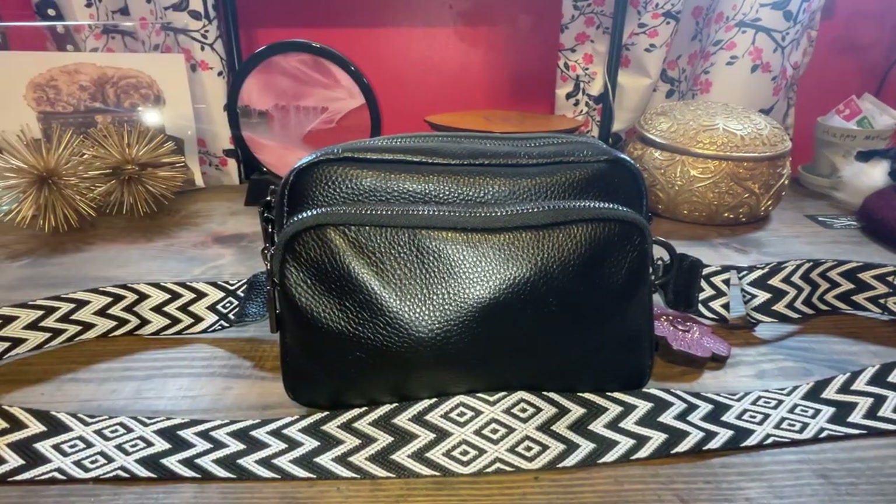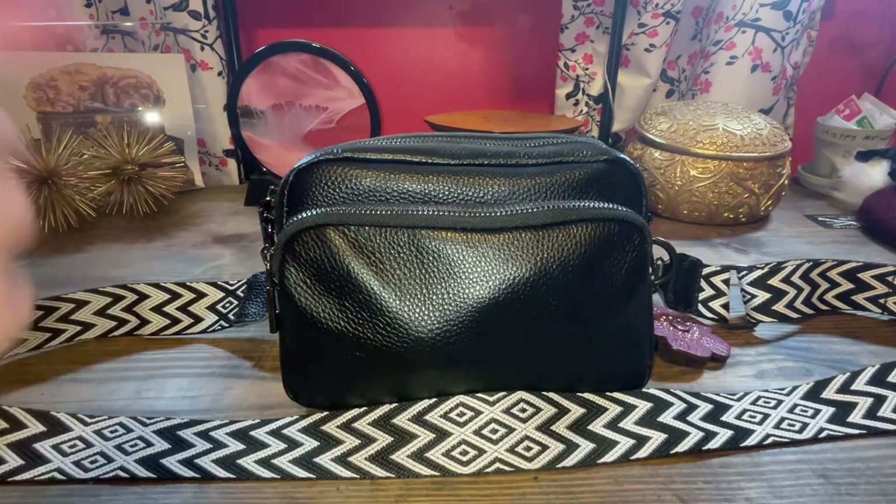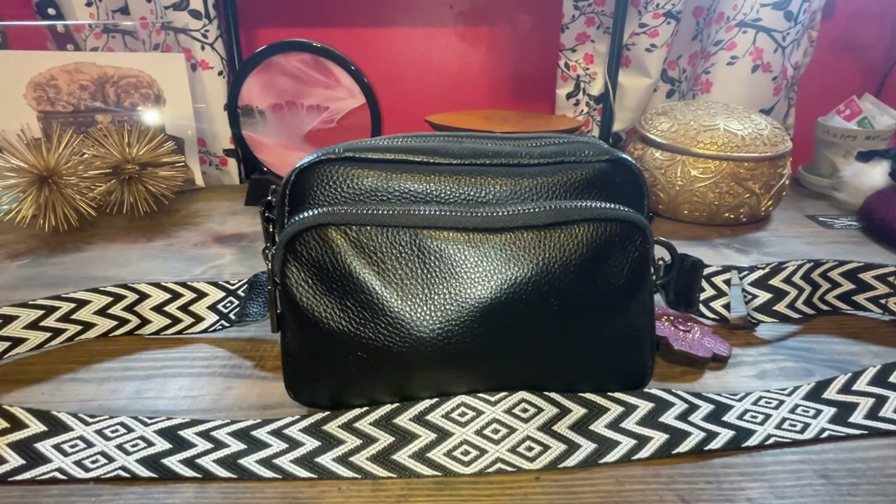Hello everyone, welcome or welcome back, and thanks for joining me in the Babe Cave today. My name is Andrea.